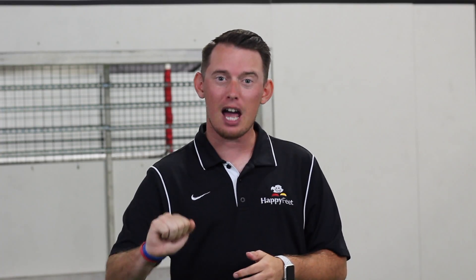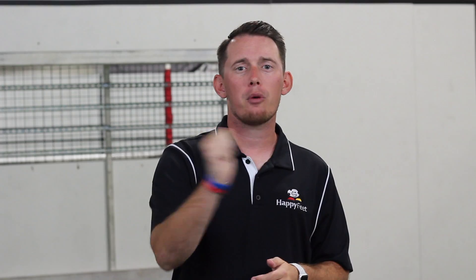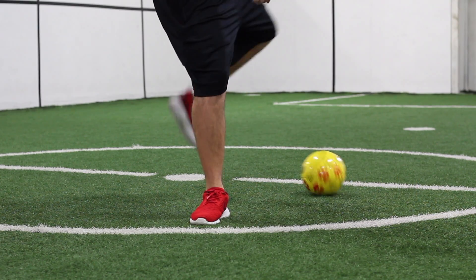The first step of the skill is for them to do a stop up on their strong dominant foot. They're going to roll from one foot to the other and again say stop up. After that, they're going to do a pullback, turn, and chase the ball.